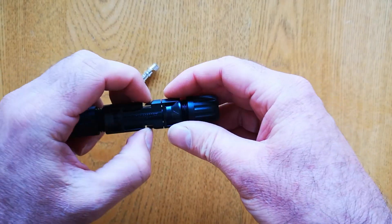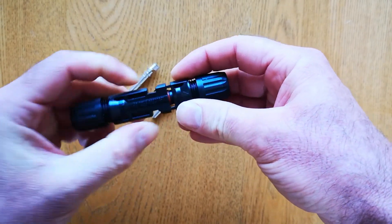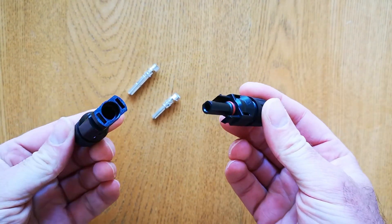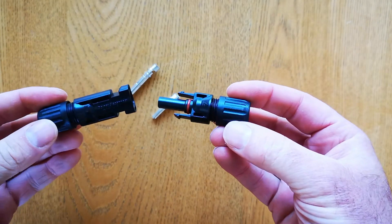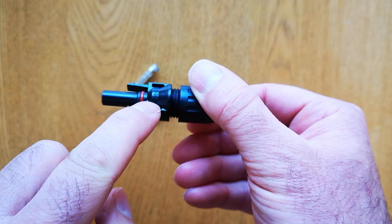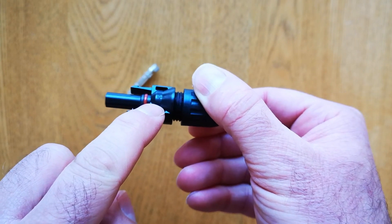These are the two halves plugged together. If you push the clips in here you can pull the two halves apart, so you can see the male and the female side of the connector. On the male side you can just see there's a positive sign, so that's the positive side of the connector.